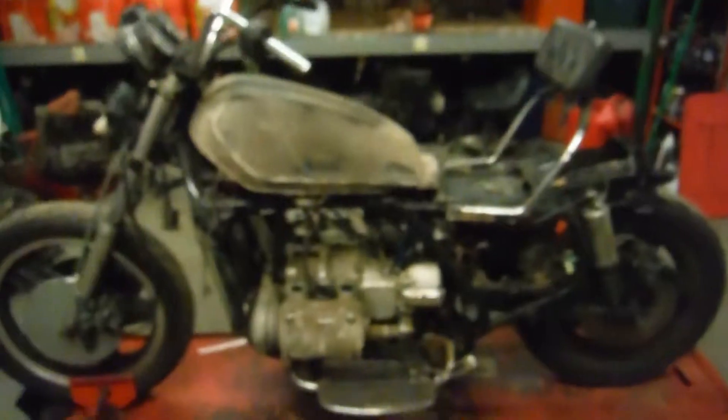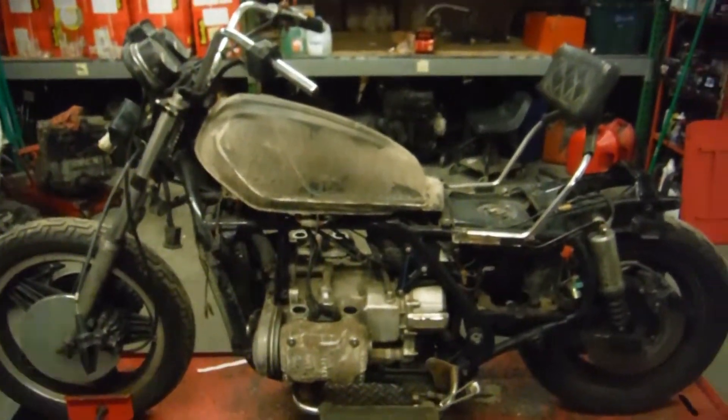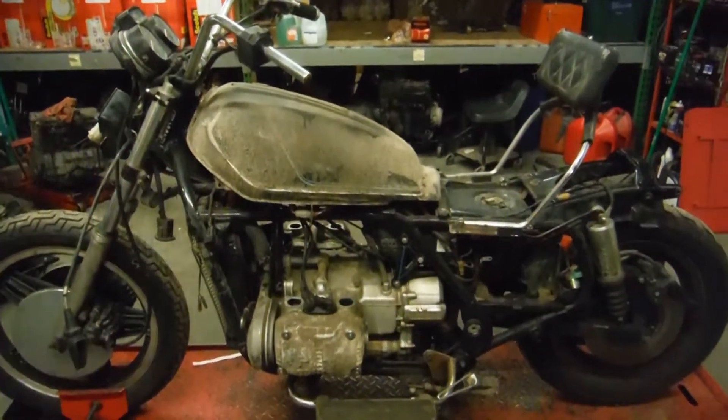Looks like there are no brake lines on the front — I do have calipers but no lines. If you have any questions or concerns about this bike or any of the parts, feel free to contact us at RMB Cycle Salvage on Facebook and on eBay. Thank you.